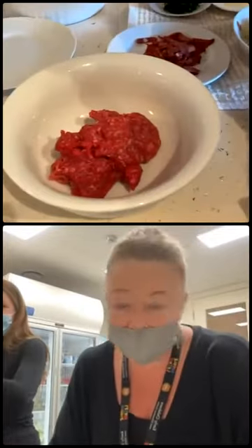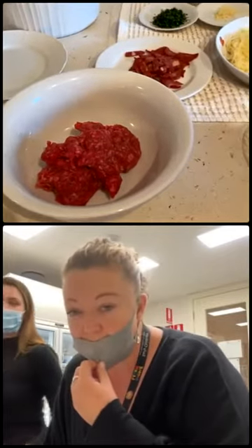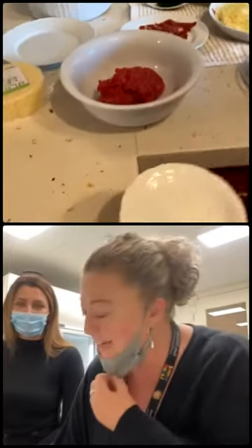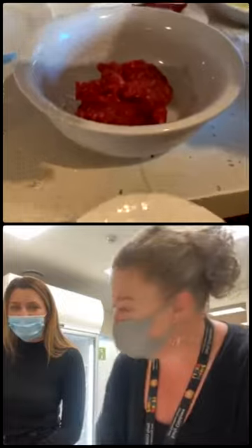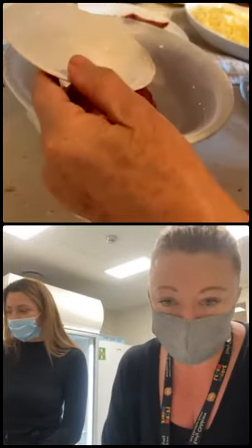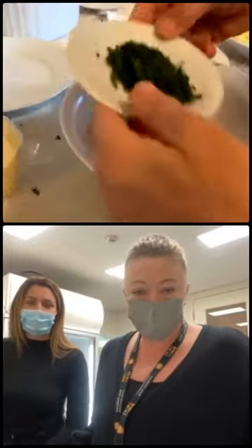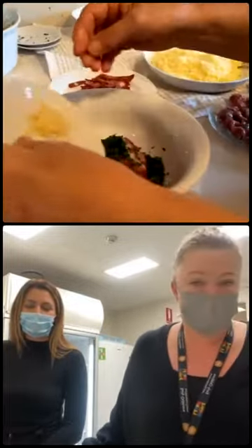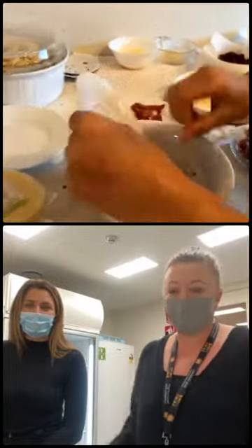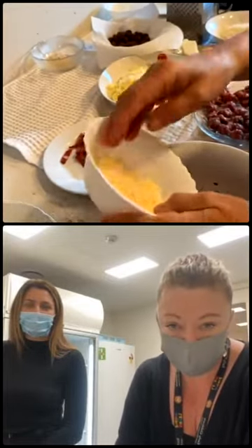Now we're going to move and do the mini meatballs. This meatball mix here is two-thirds beef and one-third pork - they smell amazing. Now we add the salt: three grams of salt. Parsley: seven grams of parsley. Garlic: four grams. And the parmesan is 17 grams.